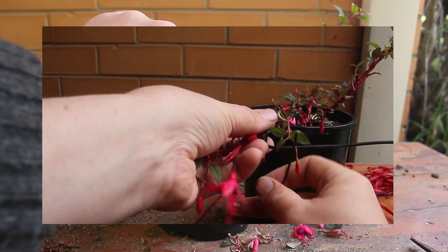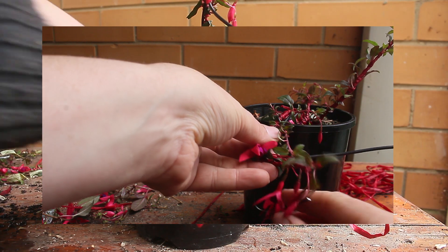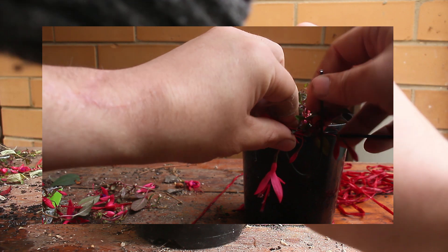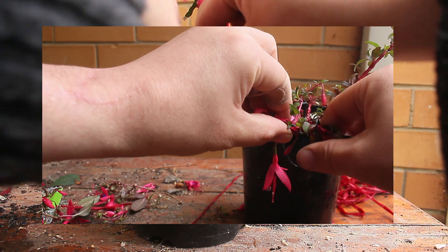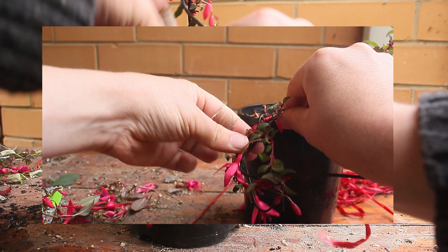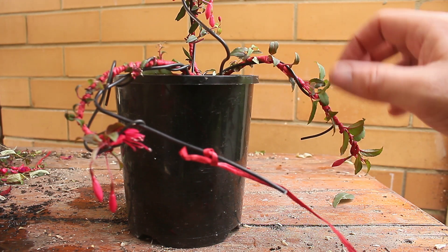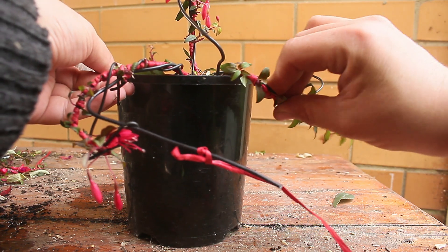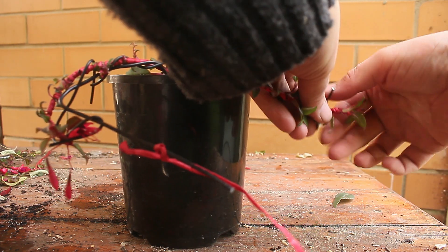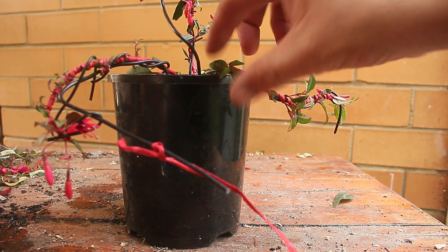Ramification will always and continuously come up with bonsai, and given the nature of the fuchsia and that we will not necessarily be able to wire it, we're going to try and get as many branches growing as possible. This allows us to use a method called cut and grow. Cut and grow, as the name suggests, means you cut off any unwanted growth and allow the plant to start growing where and how you want it to. This approach allows us to use a minimum of wire and therefore minimise the risk of the bonsai experiencing damage or dieback.